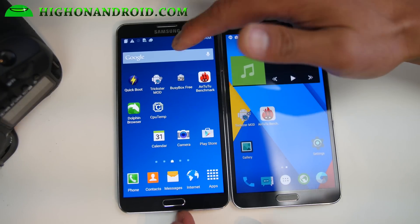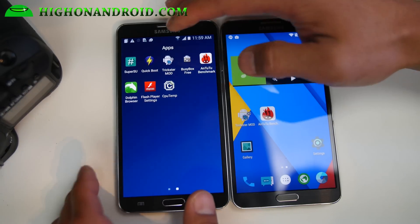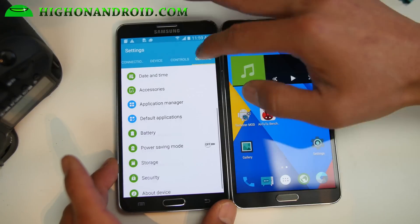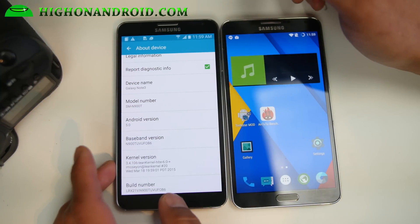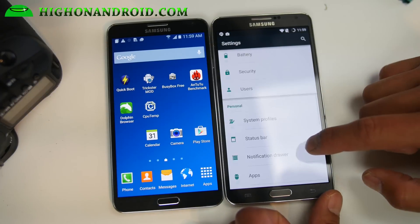This is running the latest Lollipop TouchWiz firmware. Let me go ahead and show you that real quick. The other one is actually running CM12, the latest nightly. As you can see, it's Android 5.0 and CM12 is running Android 5.0.2.